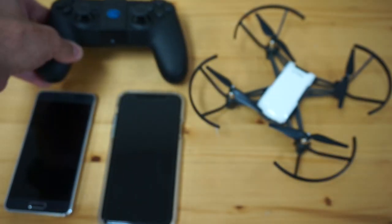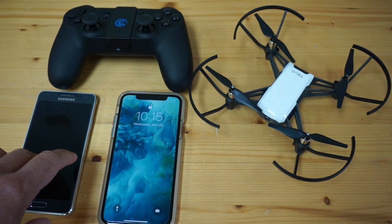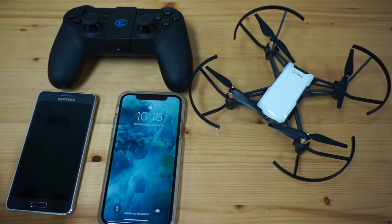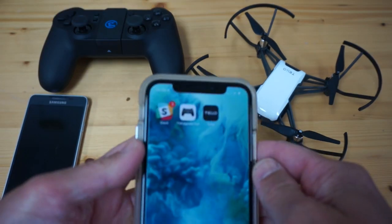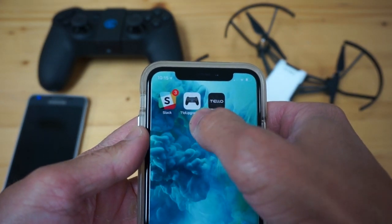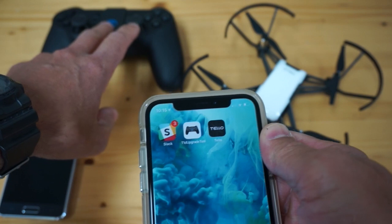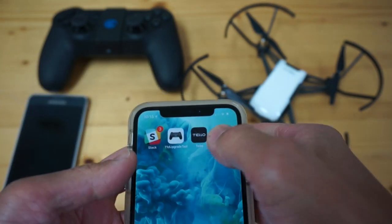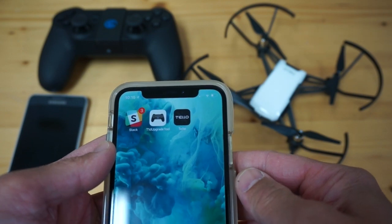In this video, I'll demonstrate how to pair this with both an iOS and Android device. The reason I'm doing this is it's not completely intuitive, and I want to share the process for setting it up. Two apps are required during this process: make sure you have the T1D upgrade tool — you can use that to upgrade the firmware, available for both iOS and Android — and also make sure you have the Tello app.